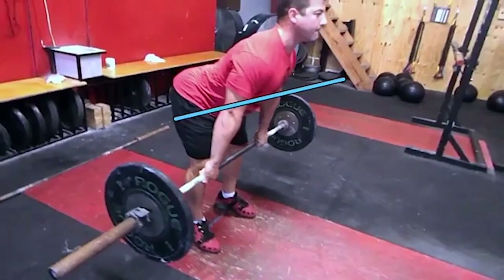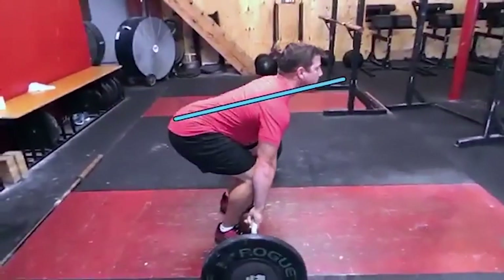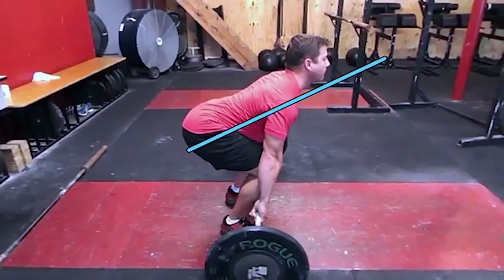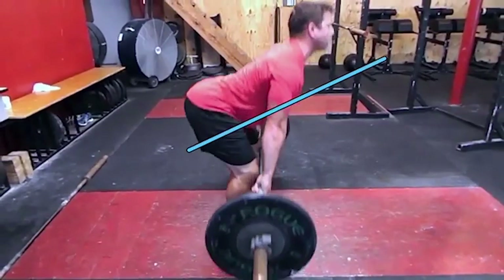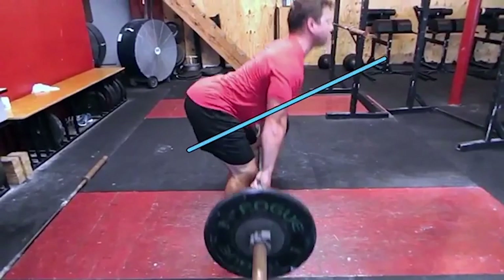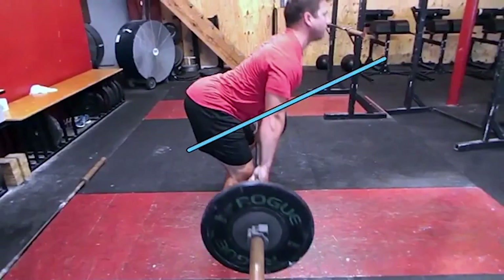Then the athlete can pause, make sure that they're in a good position, and then drop the weight. We'll show you from the side — the athlete gets into this position where the hips and shoulders rise at the same rate, with the knees constantly pushing against the ground, pressing all the way to where the shoulders are over the bar and the bar is nice and close.